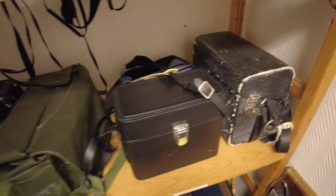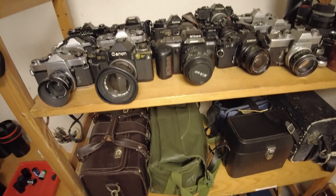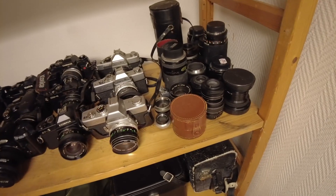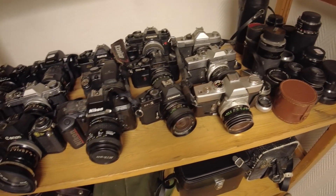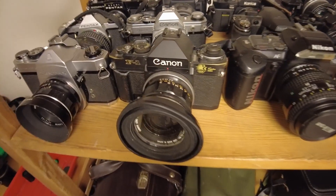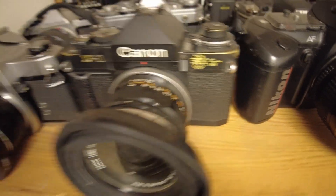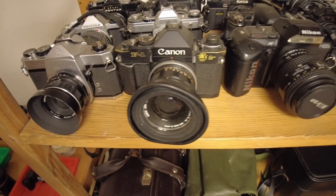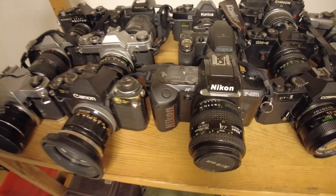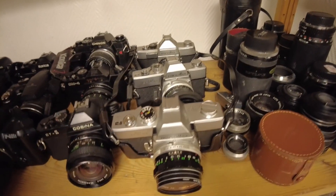You can just grab a camera bag here, whichever one is best for the job, then go up one shelf and grab a camera. For those who are photo aficionados, there's some good stuff here — we have a Canon F1 Los Angeles 1984 Olympic Edition, which is a very nice camera. There's also Pentax, Canon, Konica, and Chinon cameras, and over in this corner we're going into the Minolta corner.